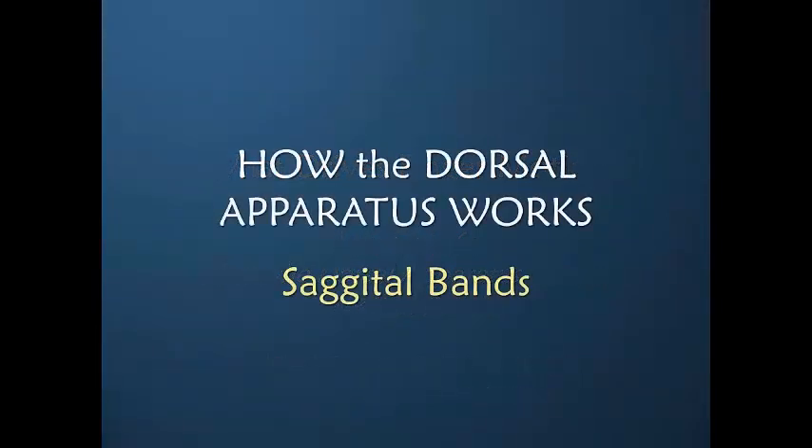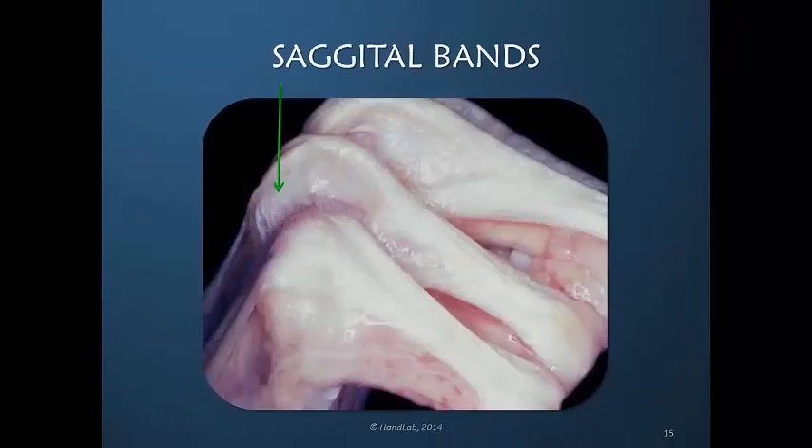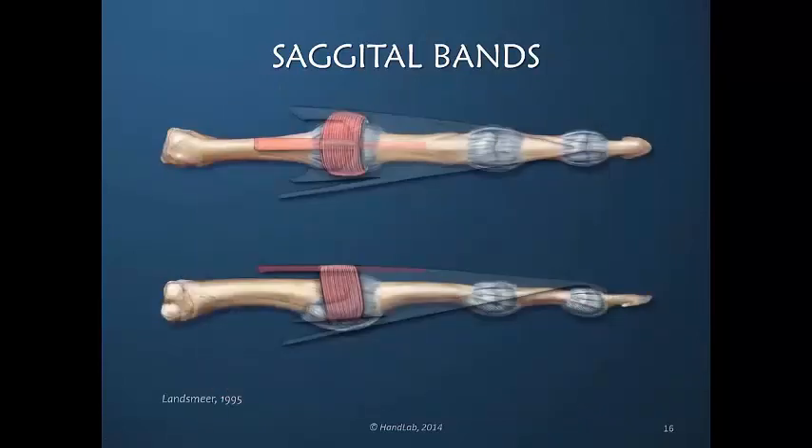Let's review how the sagittal bands work within the dorsal apparatus. As we previously discussed in the first course, the extensor digitorum communis moves dorsally across the metacarpal phalangeal joints and is centralized by the sagittal band, which is connected to the extensor digitorum communis and dives down on both sides of the finger, going to the volar plate where it tenaciously inserts. These sagittal band fibers encircle the metacarpal phalangeal joint and are a unique way in which a muscle tendon unit inserts in order to provide motion to a joint.